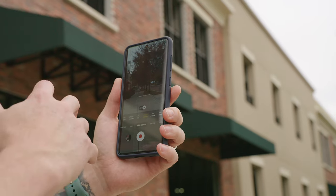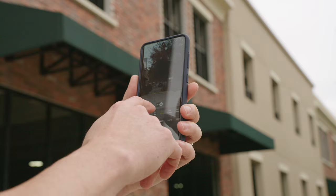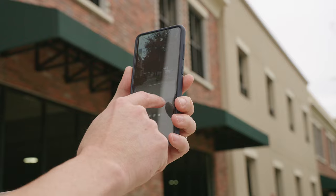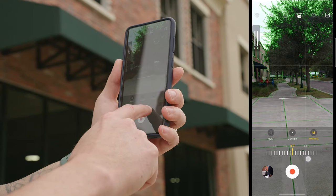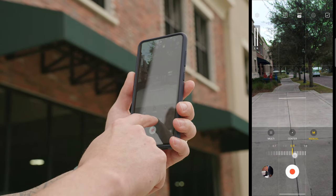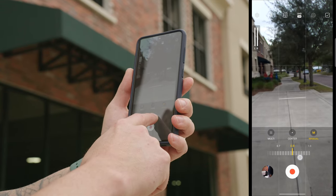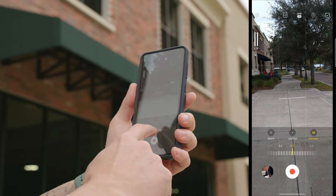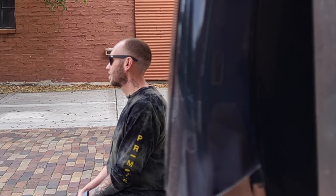Just like in Pro Photo Mode, you have full manual control of your focus in Pro Video. This allows you to do something really cool called rack focus or focus pulls. If you switch over to manual focus and use the wheel to focus, you can find your focal point — say 0.8 — and then rack to a different point such as 1.0 and then bounce back to 0.8. This allows you to get really creative with your focus shots, doing a focus pull to your subject while recording video.